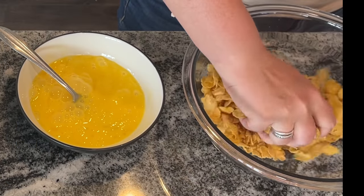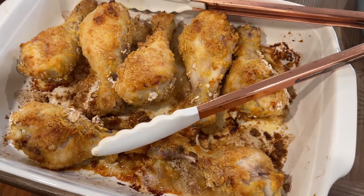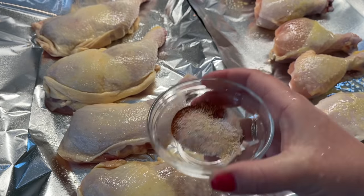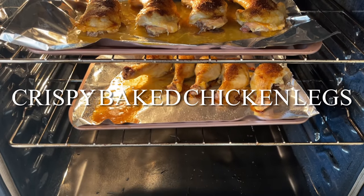Hey friends, welcome to Meals with Maria. Today I'm going to bring you some new recipes for those super cheap cuts of chicken. While prices are rising dramatically on some meats, I find that the chicken leg quarters and chicken drumsticks are still going on sale for as low as 79 cents a pound depending on your area.